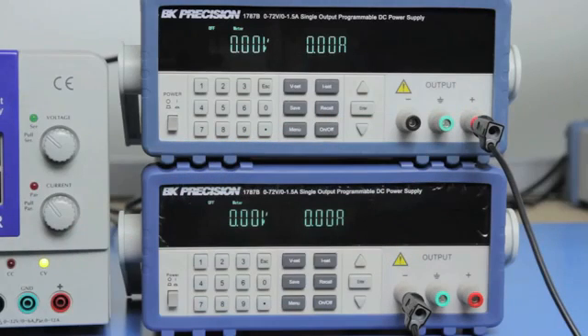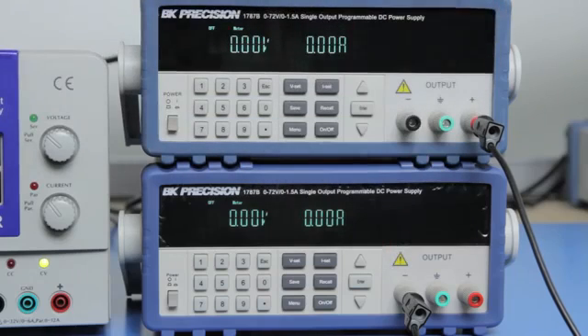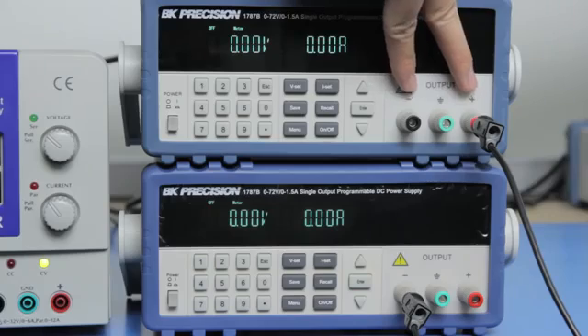The positive voltage output with respect to reference will come from the second supply, while the negative voltage output with respect to reference will come from the first supply.